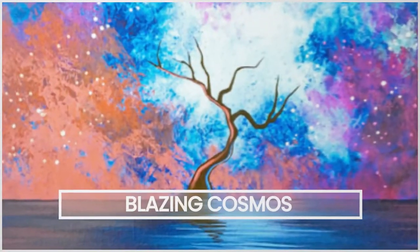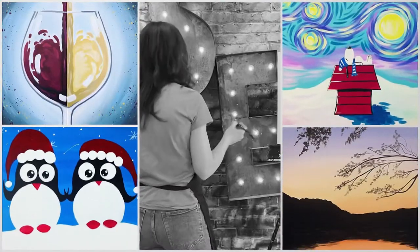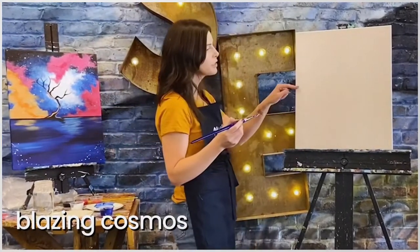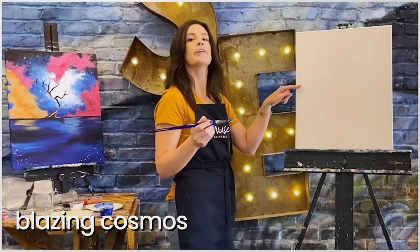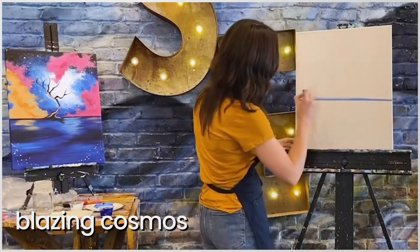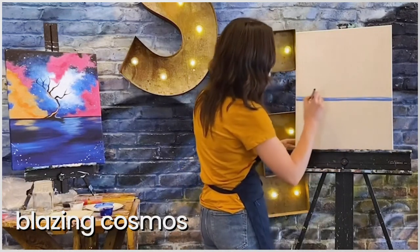We are painting Blazing Cosmos. Your sky meets your water maybe a little bit below the halfway point in your canvas. So if you're here, you can draw it down. Then we're going to add in that one from one side all the way to the other. Doesn't need to be perfect — we are going to cover it.